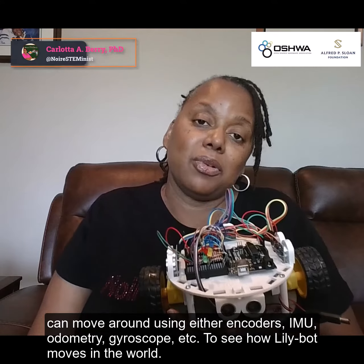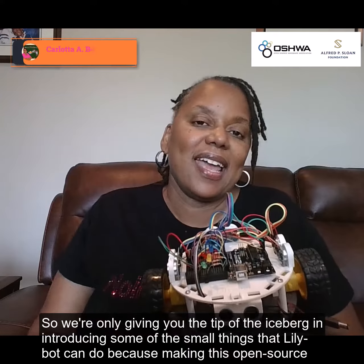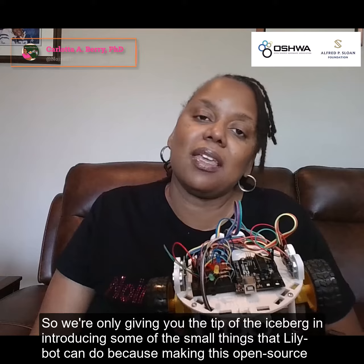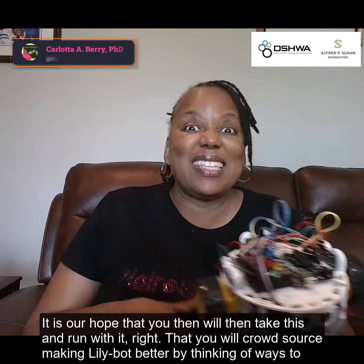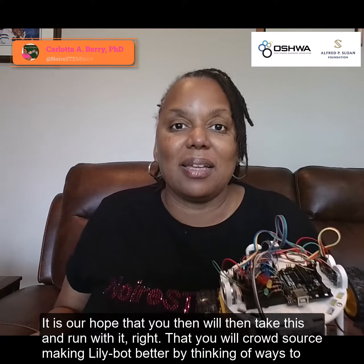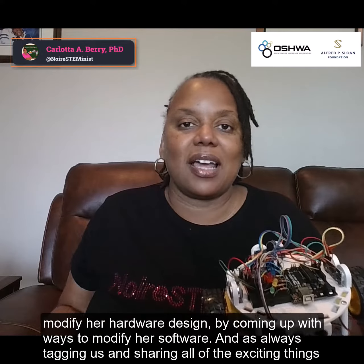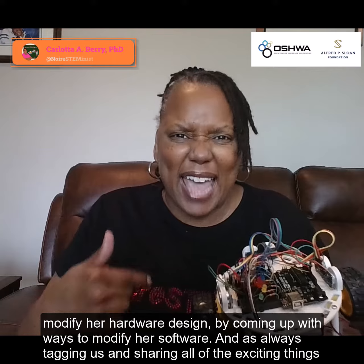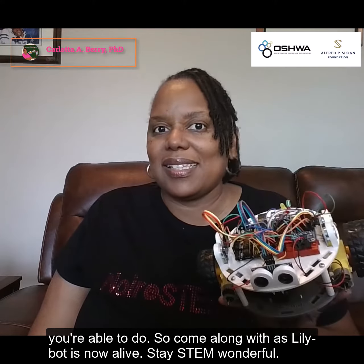We are only giving you the tip of the iceberg and introducing some of the small things that LilyBot can do, because making this open source, it is our hope that you will then take this and run with it. That you will crowdsource making LilyBot better by thinking of ways to modify her hardware design and coming up with ways to modify her software. And as always, tagging us and sharing all the exciting things you're able to do.